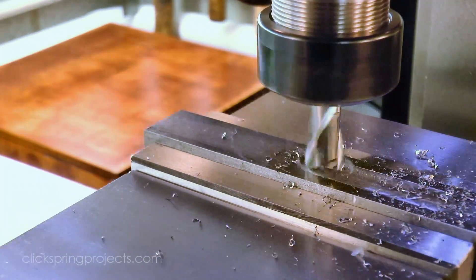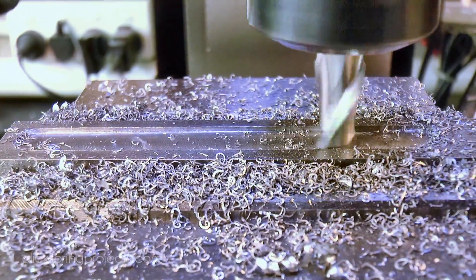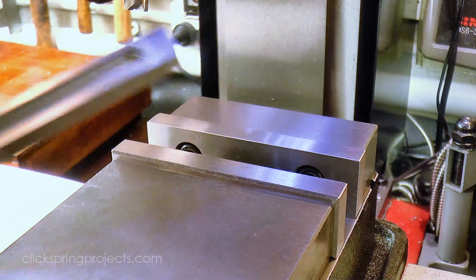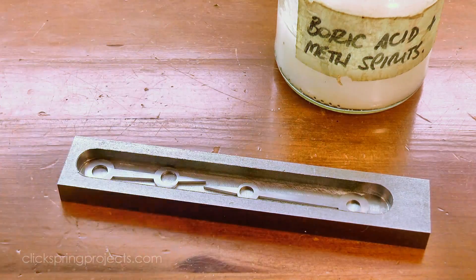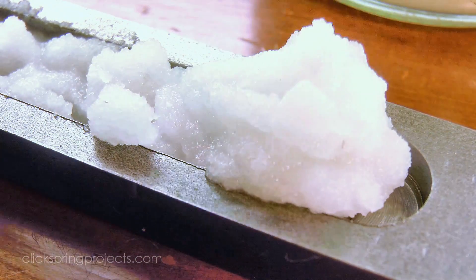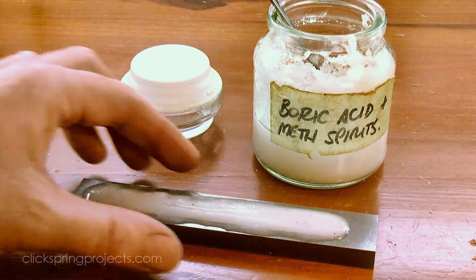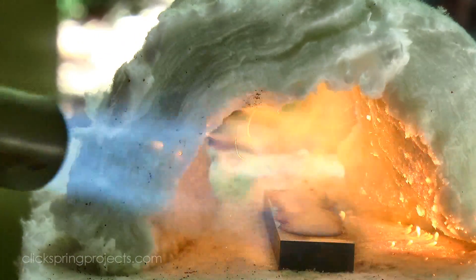Hardened steel will take a mirror polish much more readily than soft steel, so the first step is to harden the work. Because I'm working with such thin parts, I really would like to avoid any oxidation pitting at all. I've made a custom tray to hold them in, and I'm still using boric acid to coat them — it forms a much more reliable glaze over the top of the parts with this tray, and completely protects them from oxidation. The tray and contents are brought to a red heat using a propane torch, and then quenched in oil.